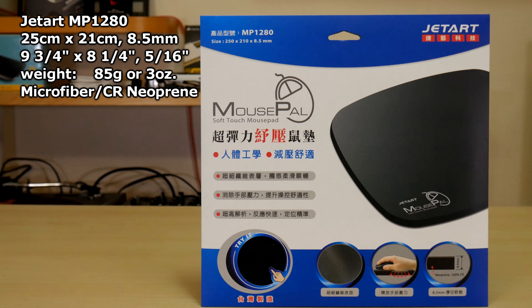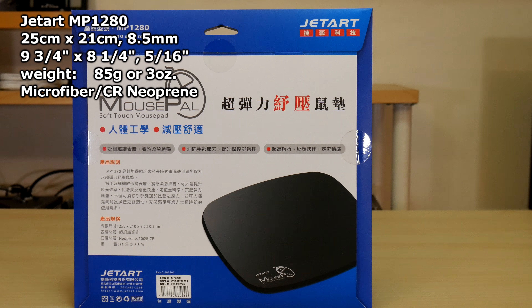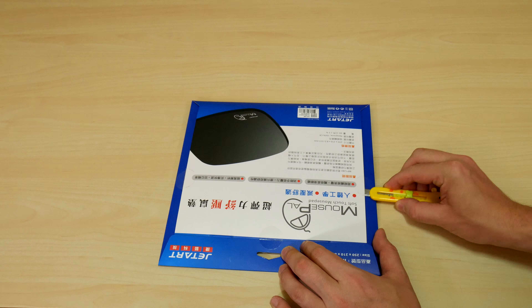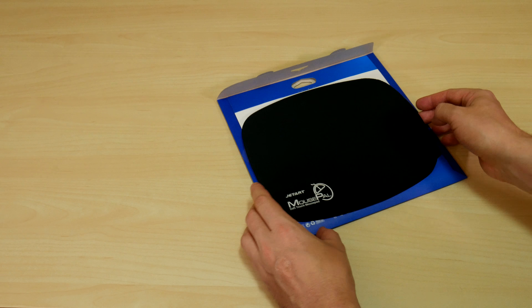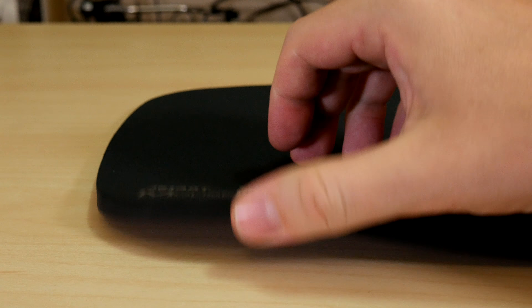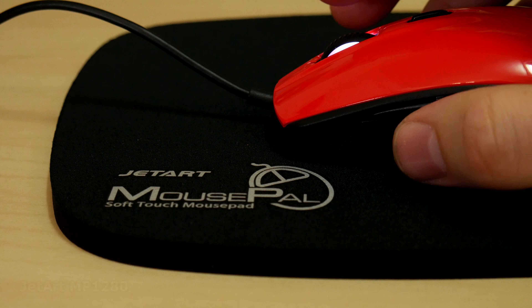The MP1280 measures 25 by 21 centimeters and 8.5 millimeters thick, and it weighs 85 grams or 3 ounces. With a microfiber surface, it's made with 100% CR — chloroprene rubber — a form of neoprene, the same stuff used in diving and surfing suits. Properties of both this and the MP1680 are the smooth silky surface, shock absorption, and improved comfort allowing for quicker and more accurate gaming.